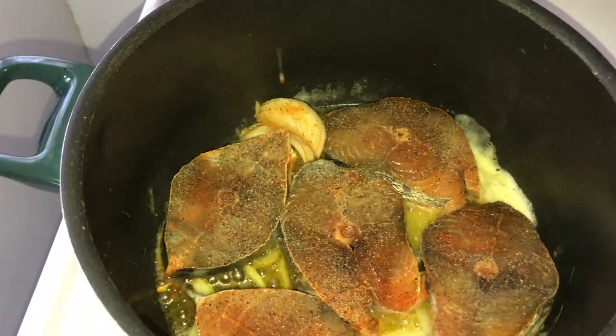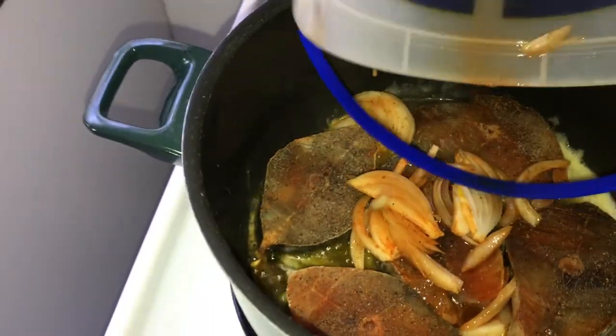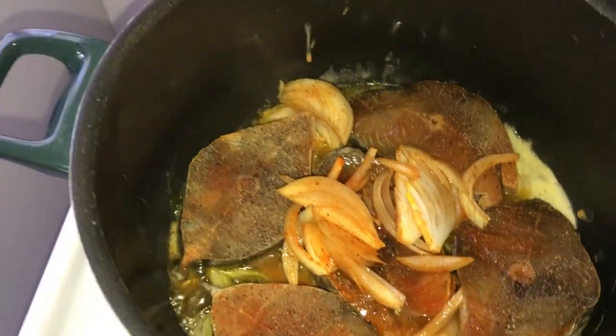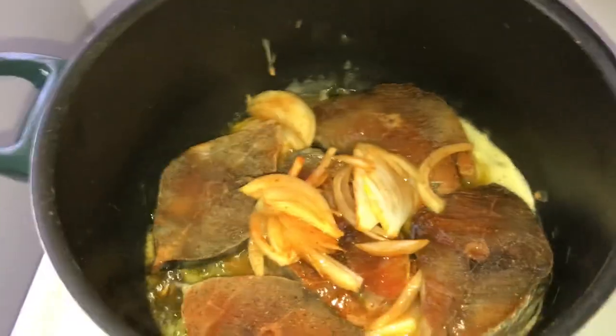I found this in my mom's freezer. Hopefully it turns out good. I'm just going to add the seasoned sauce to the pot. This should be a pretty easy recipe.